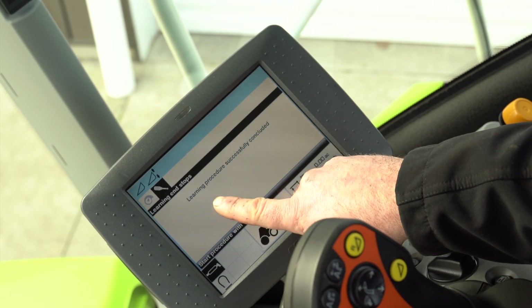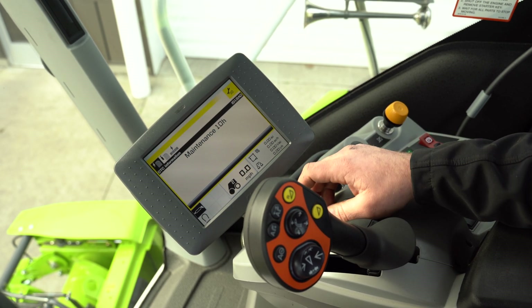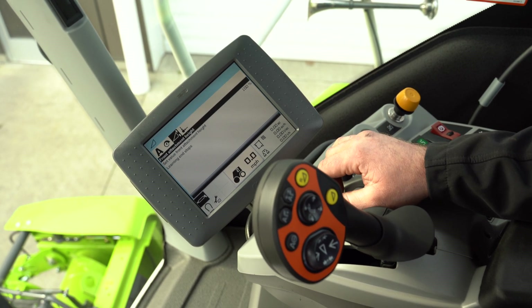There you go — that's the correct message: learning procedure successfully concluded. Now we have a 10-hour maintenance reminder that just popped up, but as you can see we can escape out and see that we're done learning our end stops and this machine is ready to work.